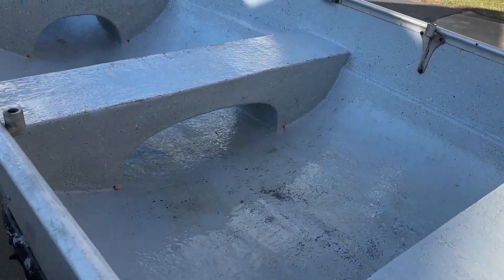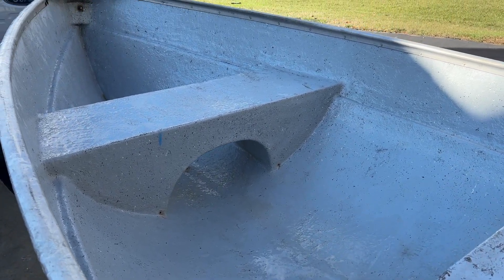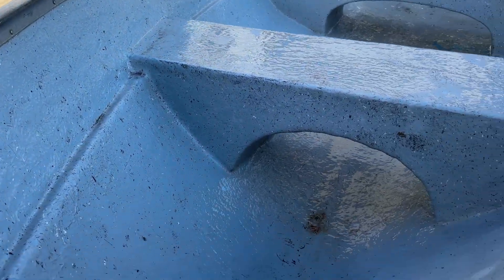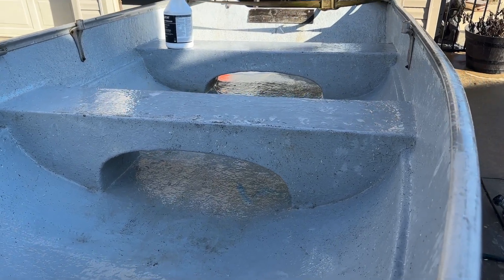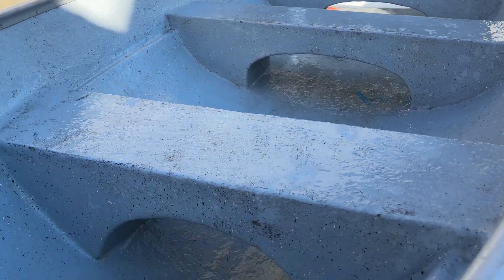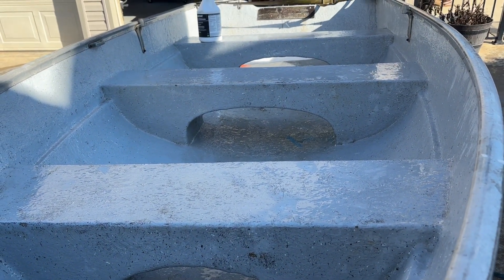I came through and did an overall scrub with the Bio Blue, and the combination was just fantastic. This thing is spotless except for some miscellaneous rust stains from things they had in there over the years. Overall it came out really good and gave us a fantastic foundation.